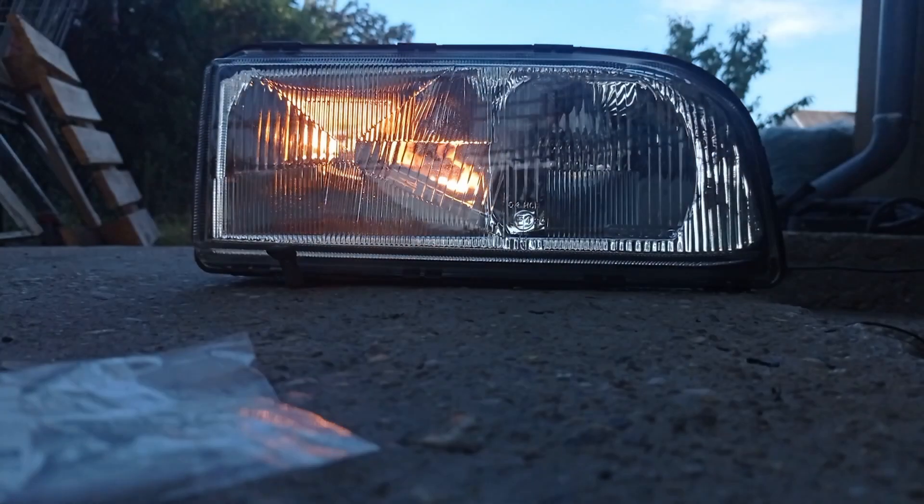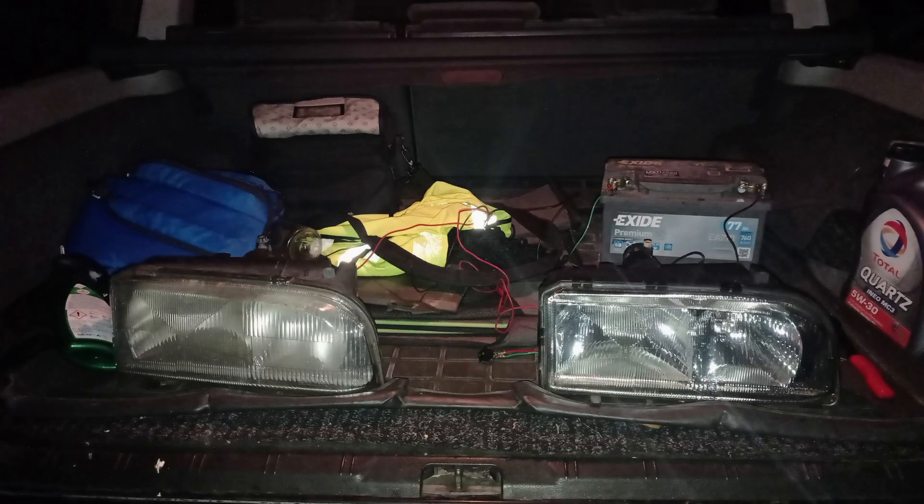Then I went out to a dark place and took some photos. I set the camera and put the headlights with the testing device in the trunk of my car. The camera is in full manual mode — nothing changes between the photos. The only difference is the amount of light the headlights produce.